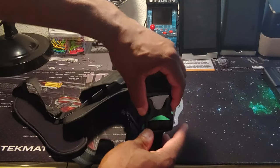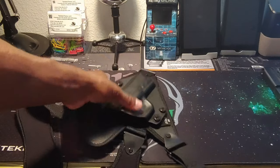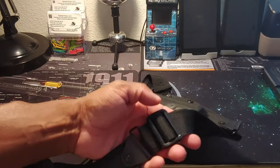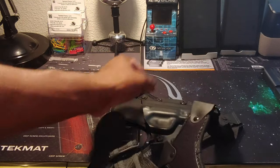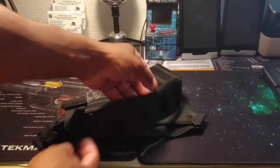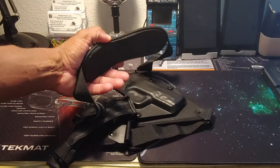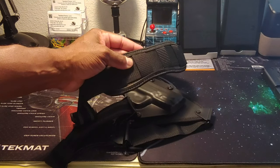Those are the different adjustment points so you can fit it to suit your body type. You have a nice buckle here and everything on this holster is stitched very well. This part right here that goes around your shoulder is padded. I'm going to roll in some video footage of me actually wearing this and also some still photos.